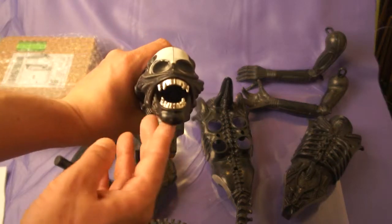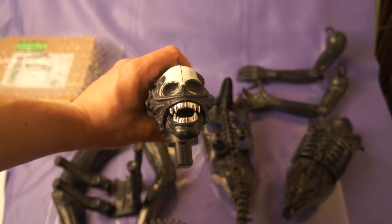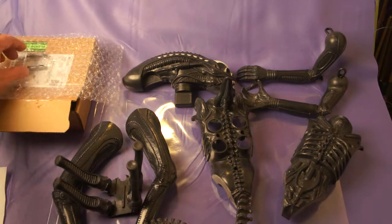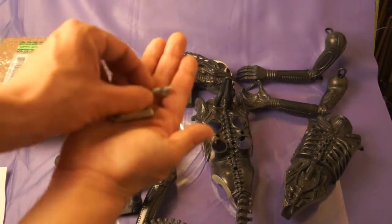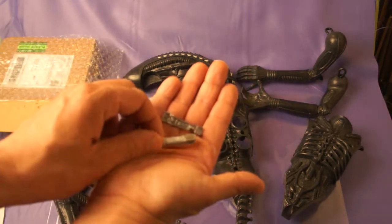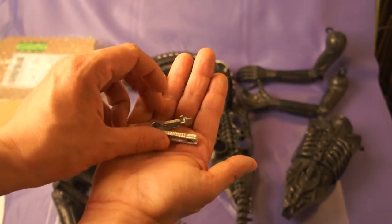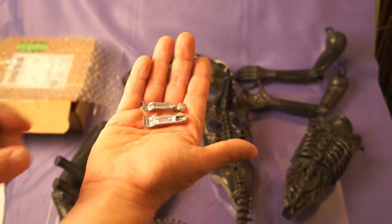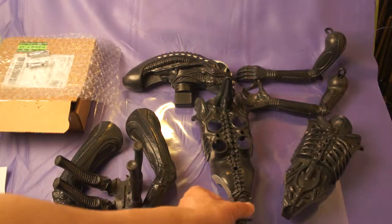The head is missing the teeth. I was lucky enough to find some teeth through eBay, and I will have to place these in his mouth. They appear to be the same size — I checked — so I'll have to add those into his head.